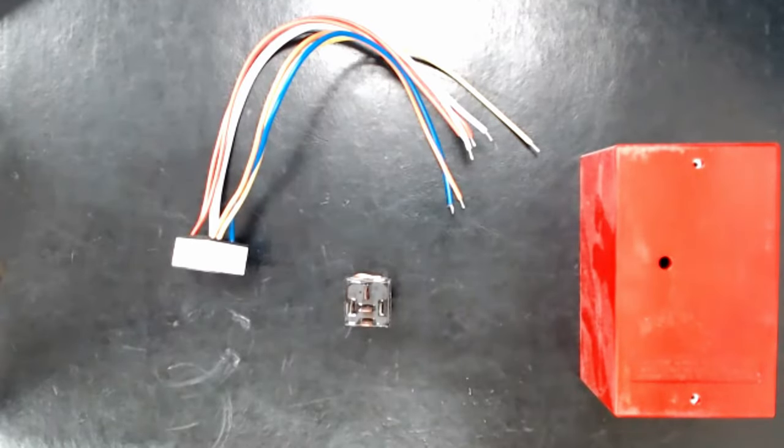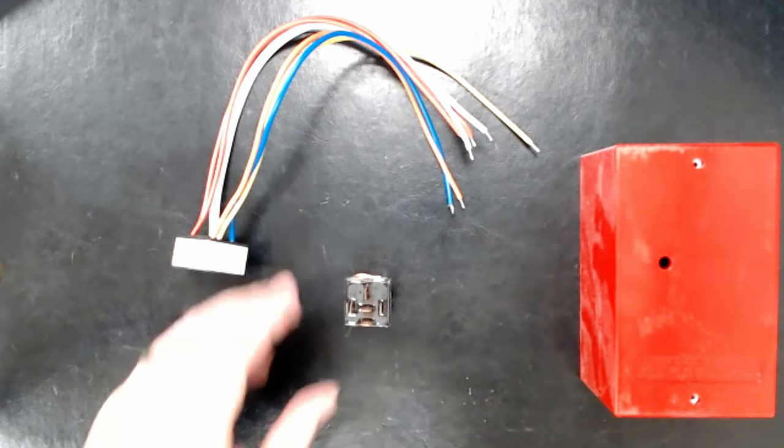Today we're going to be moving from switches over to relays. I've briefly talked about switches and relays before this most recent series. If y'all want to check that out, it's on our YouTube channel — that one was done more with slideshows and less hands-on, but there are some good pictures and circuit diagrams.